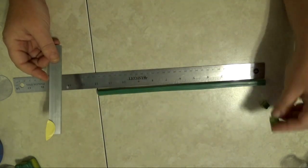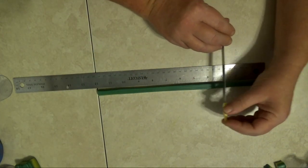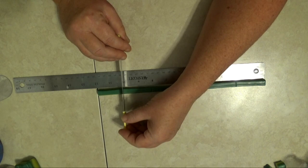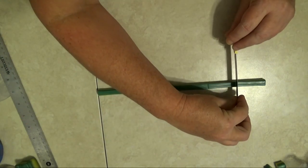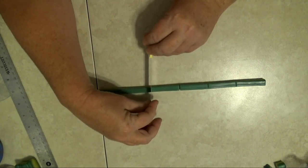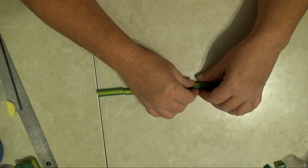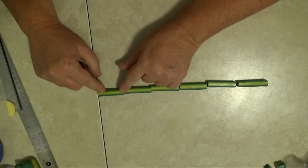Now I'm going to mark the cane in two-inch increments and I'll wind up with six pieces. I'll go ahead and cut it all the way through. I've had the darkest edge on top but now I'm going to flip them so you can see that light colored middle and the slightly dark bottom.